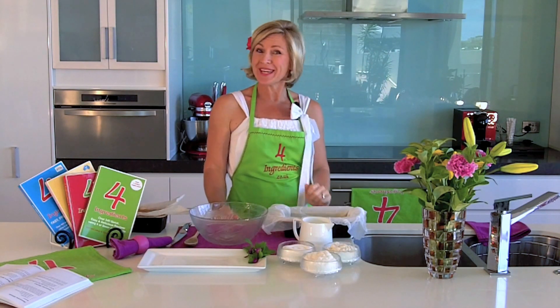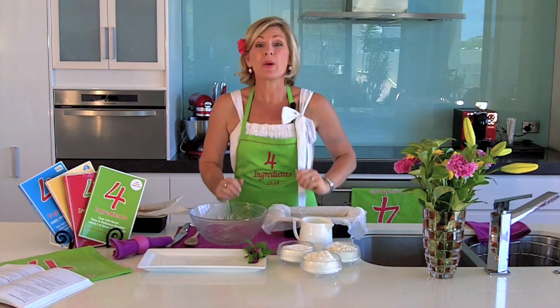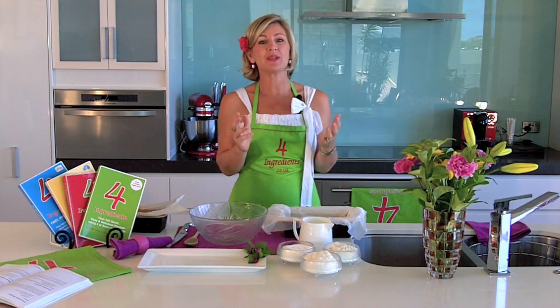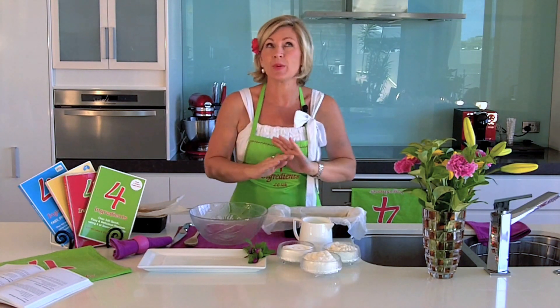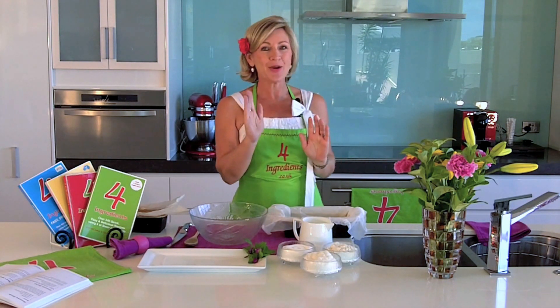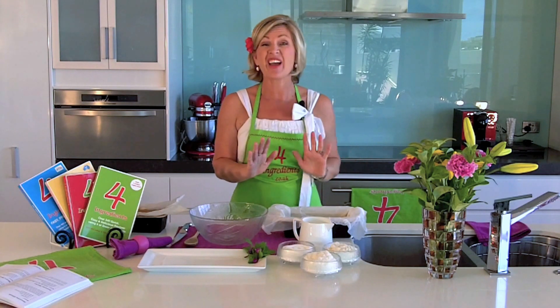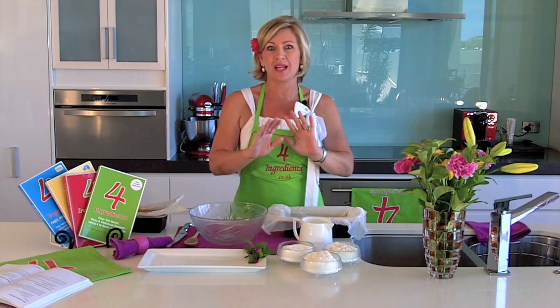Hi, I'm Kim McCosker and welcome again to Cooking with Kim, where we aim to save you time and money in the kitchen. Now yesterday we did a fabulous pasta bake loved by heaps of you. Thank you for your feedback. Today we are going to do one of the easiest, simplest cakes I have ever come across in my life.